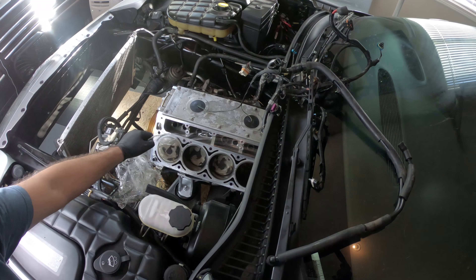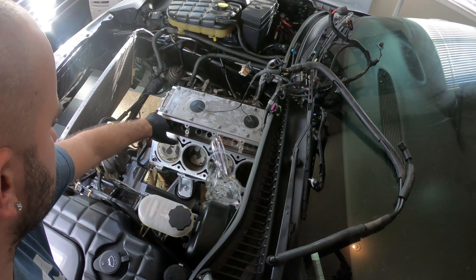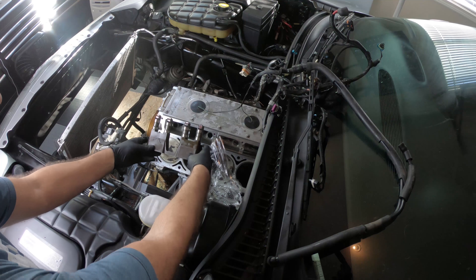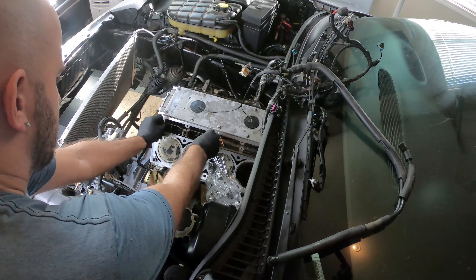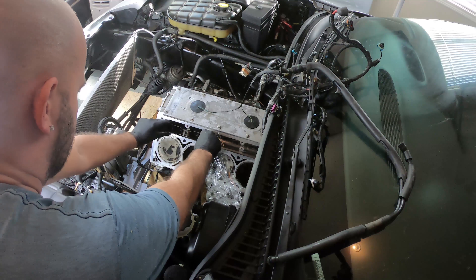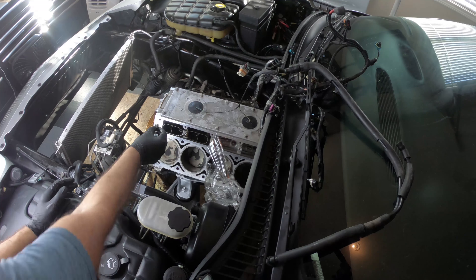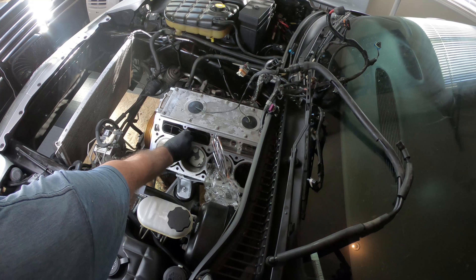Now we're going to be repeating the same basic process on the driver's side. Everything has been lubricated, so let's slide these guys back into their spots — gently. Same as before, apply some Loctite and screw it in.